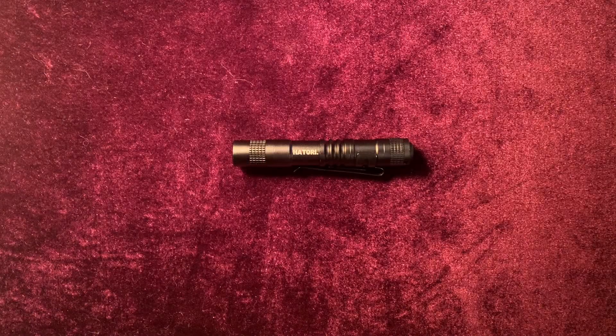Hello, today we are going to be reviewing the Hattori Mini EDC Flashlight in under two minutes. So, let's get right into it.